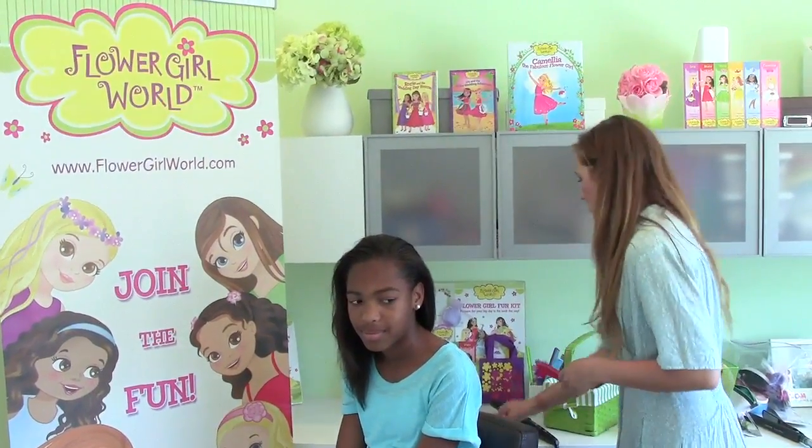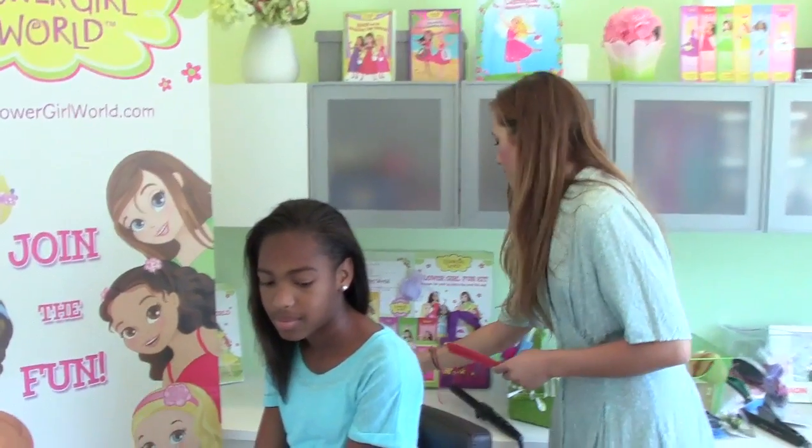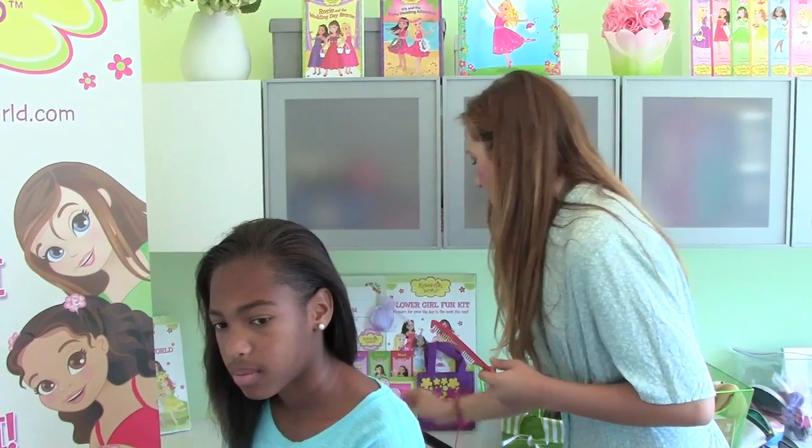So let's get started. You're going to need a comb or a brush, a fine-tooth comb with a point on the end of it, a banana clip, a little bit of hairspray, a curling iron or a straightening iron that's fairly large — about an inch to an inch and a half barrel — and faux flowers with little stems to decorate. You can get these at any craft store.